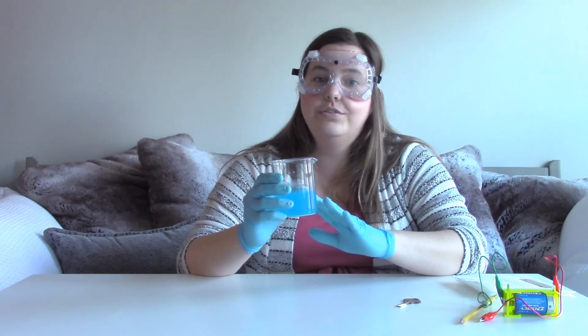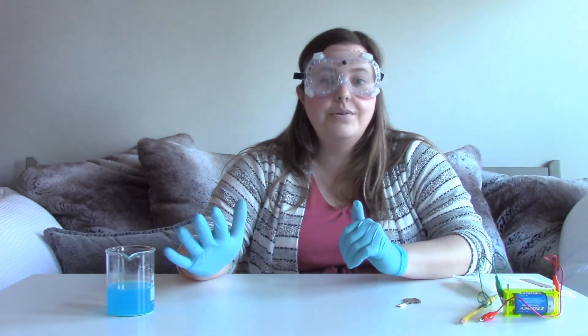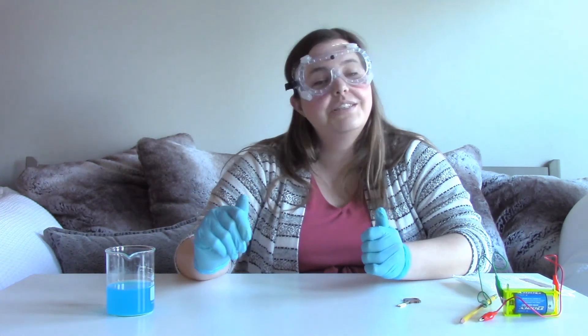I also wanted to take a moment to talk about safely disposing our copper sulfate solution. You'll want to pour it down the drain, but do so with lots of water. And that's our experiment! If you want to do more experiments with us, be sure to follow us on YouTube. Go to our website — we've got a learning center. And we'll see you next time.